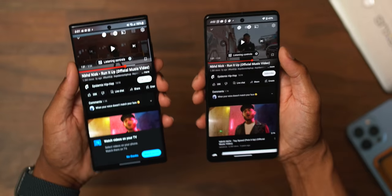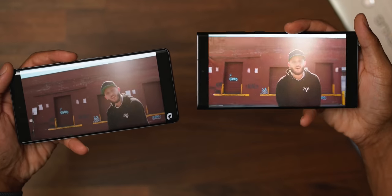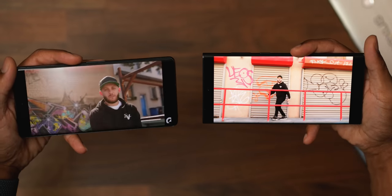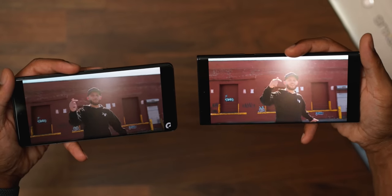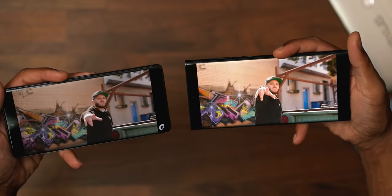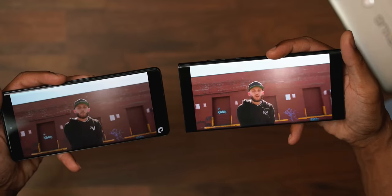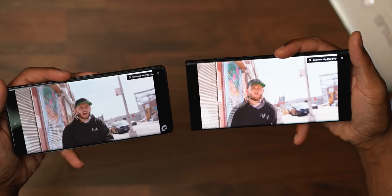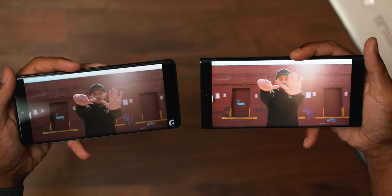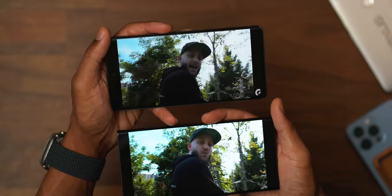Since I have YouTube open, I'm going to press play on a video. We've got the Pixel 7 Pro in my left hand and the S22 Ultra in my right hand. The colors pop more on the S22 Ultra versus the Pixel 7 Pro, but I also feel like the Pixel 7 Pro has great color representation and balance. Samsung always has that extra vibrant, extra saturation on their display. Both of these displays are great either way you go.